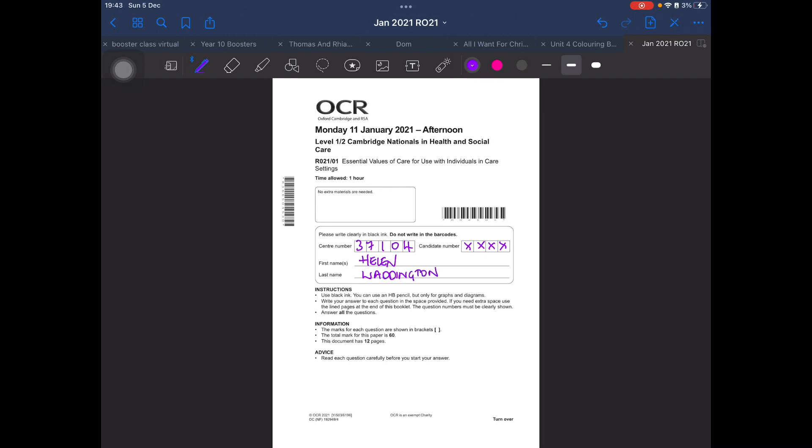I'm breaking all the rules here because I'm using a purple pen. On the front it very clearly says that you must use black ink. The reason for black ink is because when the exam board receive these papers, they will scan them into the computer and the examiners will only see a section of your paper as they mark it. If it's in black ink, the contrast is much better and it's able to be read. If you do it in pencil it doesn't seem to scan at all, and blue ink is very difficult to read as well.